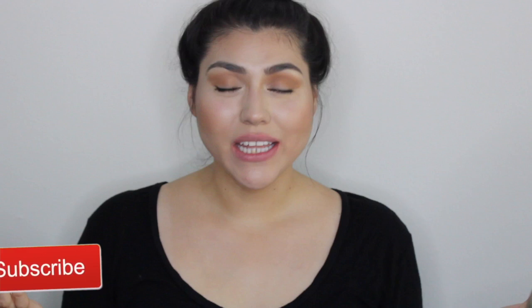Hey guys, what's up, welcome back! If you're new to my channel, my name is Jennifer Montoya and I make beauty related videos like this one. If you would like to see my eyebrow tutorial, then please keep on watching.